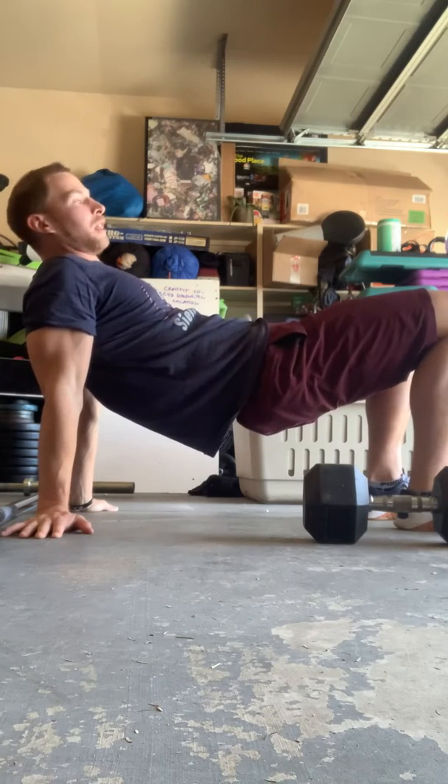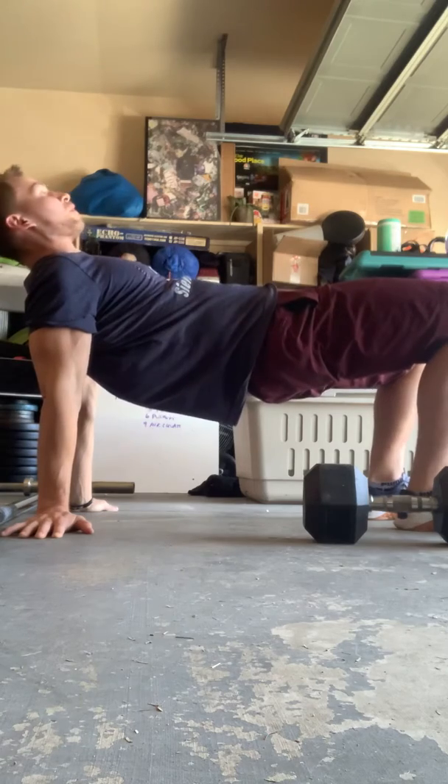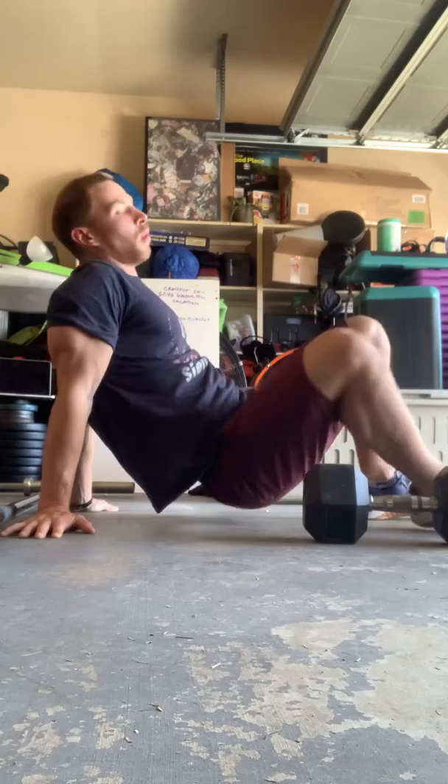Thumbs up, fingers are out. Reach your hips as high as possible — you'll feel a huge stretch in your shoulders. Try to get your chest tall, don't sag, get nice and tall. One minute there.